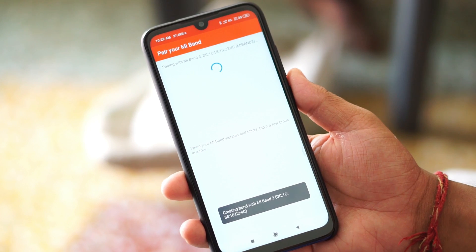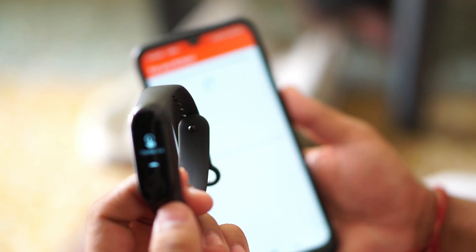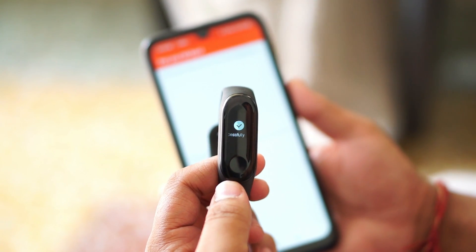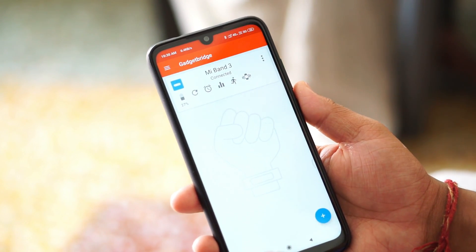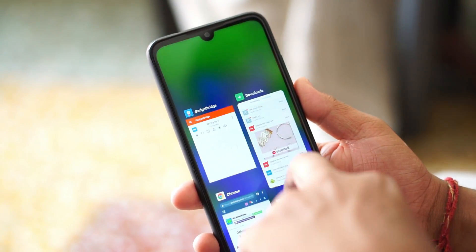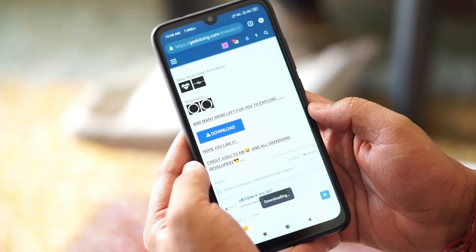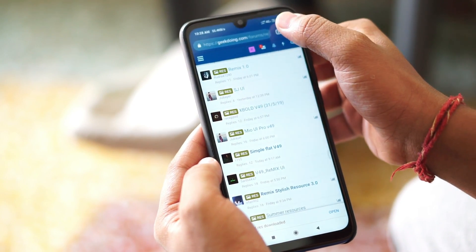For connecting, just tap the plus button on the bottom right corner and select the Mi Band 3. When you tap the pairing option, the Mi Band 3 will vibrate and ask you to tap the capacitive button once so it can get connected. Tap the capacitive button once and when it's successfully connected with Gadget Bridge, you also need to download these two files and open them one by one.